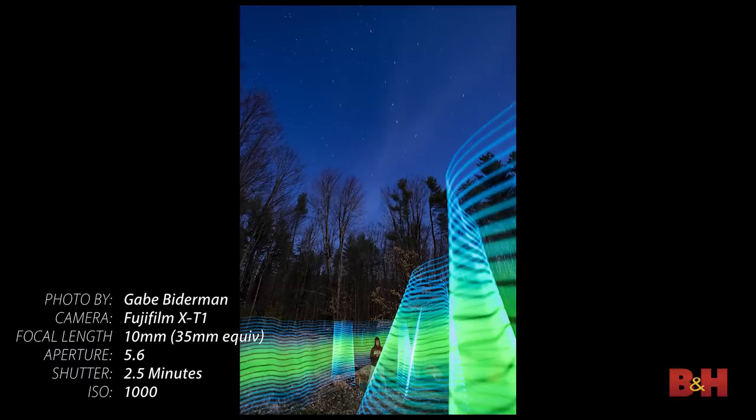How does light writing work? First, we're going to need a dark environment — a blank dark canvas to write in. The easiest thing is to turn off all the lights, close all the drapes in your room, and voila. Even in the middle of the day, you've got that blank dark canvas to write on.